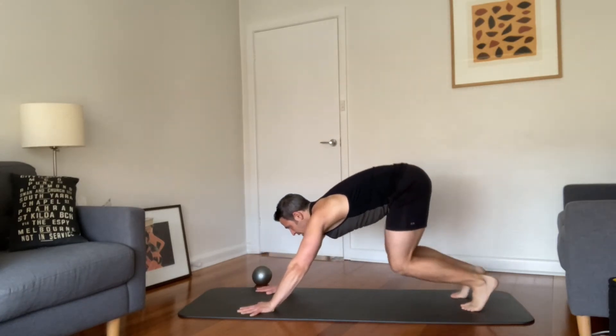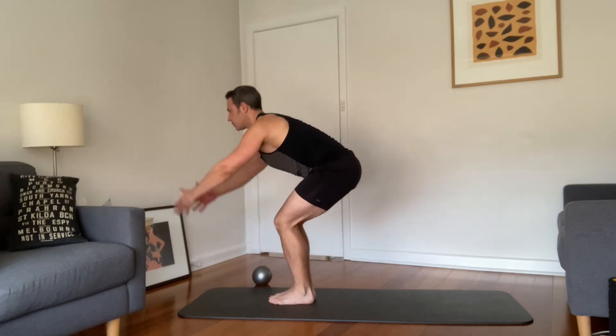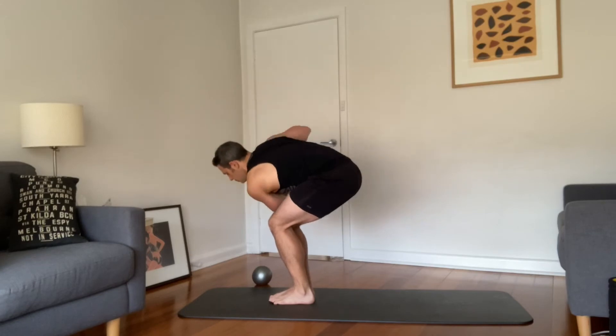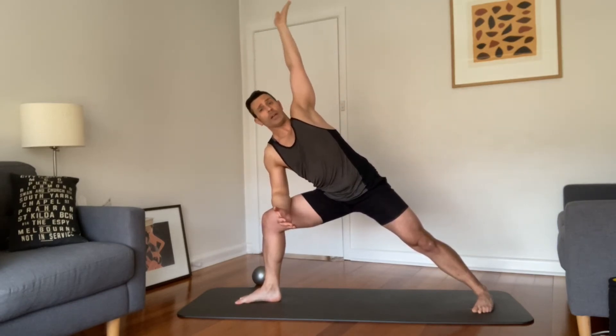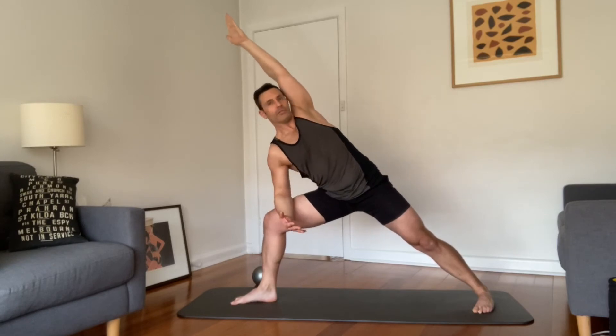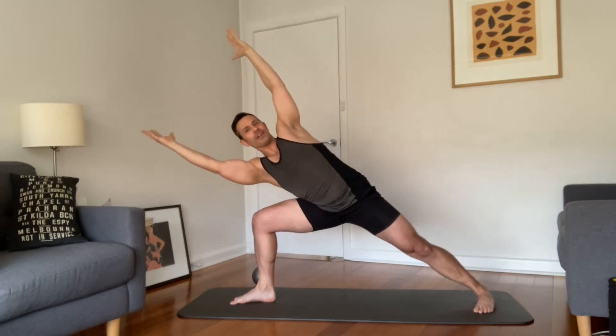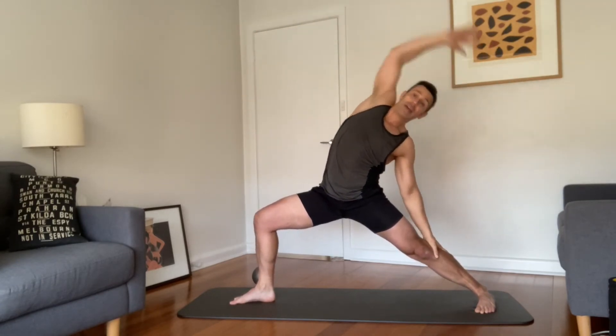Bend the knees, step or hop forward. Half lift, exhale forward fold. Inhale chair pose, exhale twisting to your right. Inhale lifting the left heel, exhale stepping to warrior two. Arrange the feet, deep through the hips. Exhale extend it — this time I didn't sweep my arm, I just lifted it, because I've got that chest turning exactly as I want. Draw the shoulder blades down, revolve a bit more, then reach. Come a little lower, one more big breath in. Then reverse warrior, and let's go through the flow.